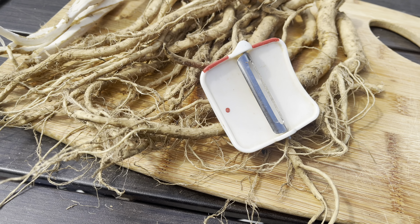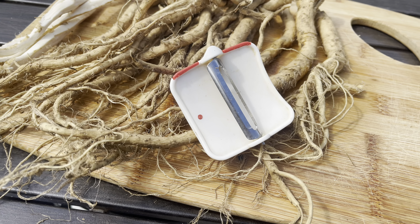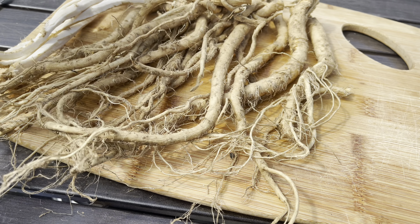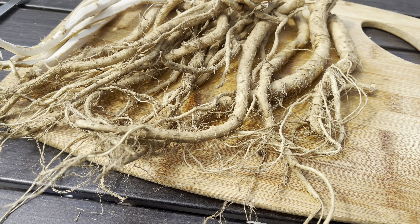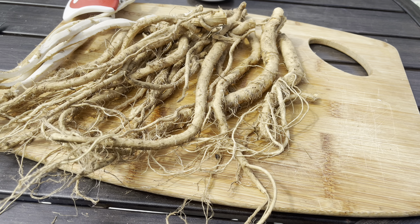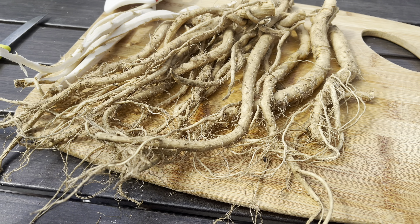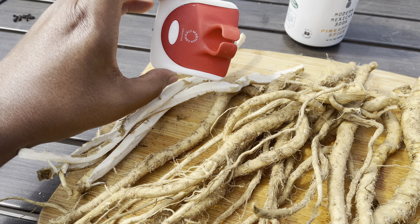It's this one from the Martha Stewart collection. Me and my mom found this at some store like a Kohl's or a Macy's when they were having a good sale around Christmas time, one of those years when she visited. So that's what I'll be using. This should make easy work of this. If you've never seen these before, this is awesome. I just love this thing.